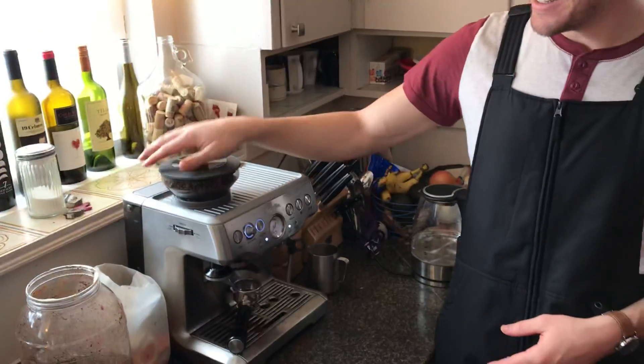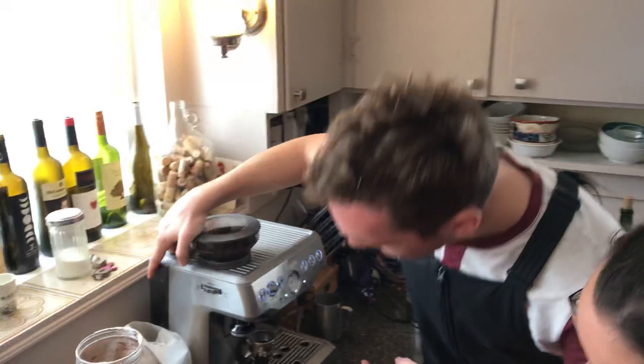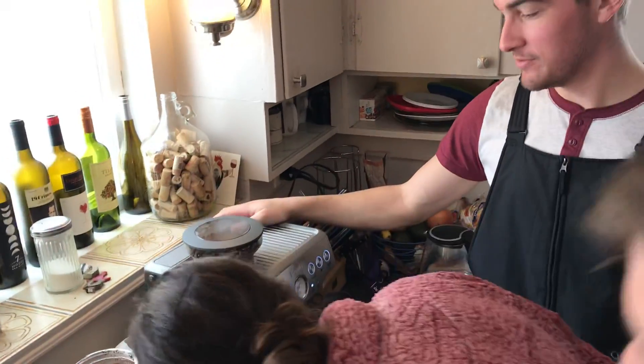Power on. Check the two things: water and beans. Back here — we're good on water. That should give us a couple shots.